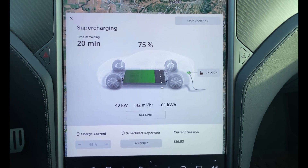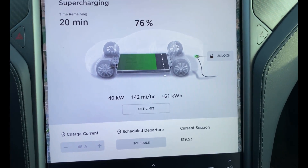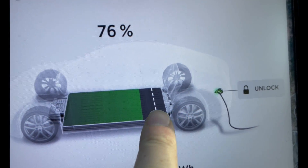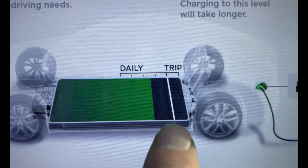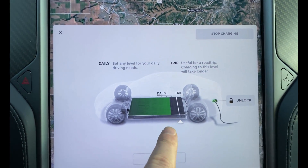I have to say it is getting hot in here. We're at 75% now and it says 20 minutes remaining, charging at 40 kilowatts. This looks like a lot more than 4% battery remaining to hit 80%, so we'll be interested to see how much that timer moves.